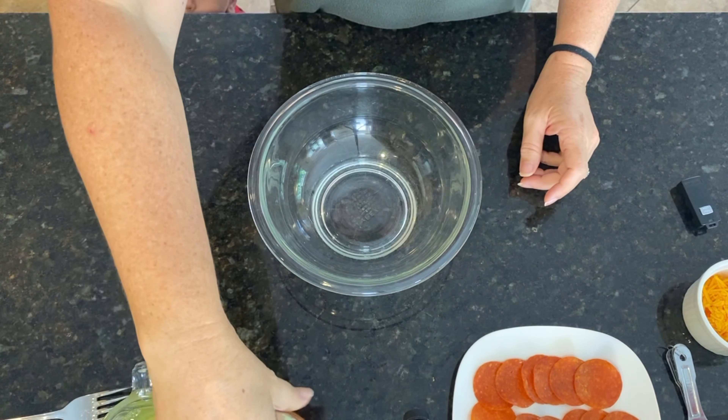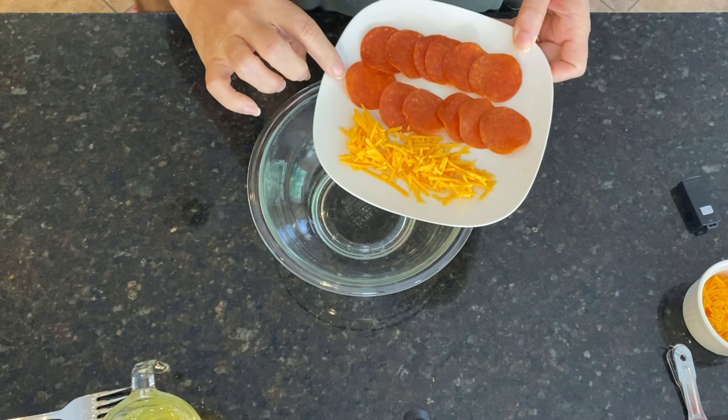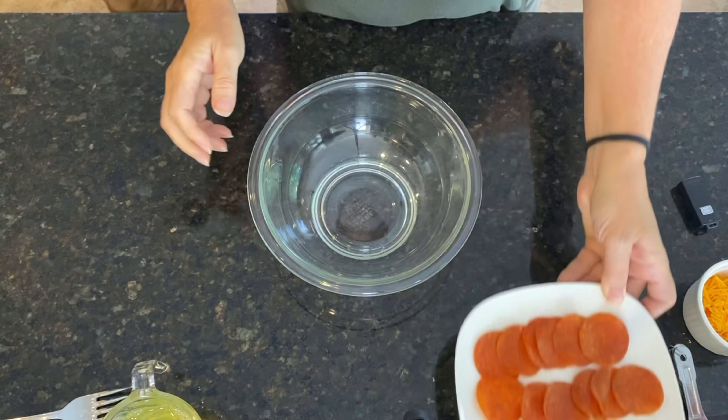And I have, for the toppings, I have just some basic pizza sauce, and one pepperoni per bite, and a little bit of shredded cheese for the top.